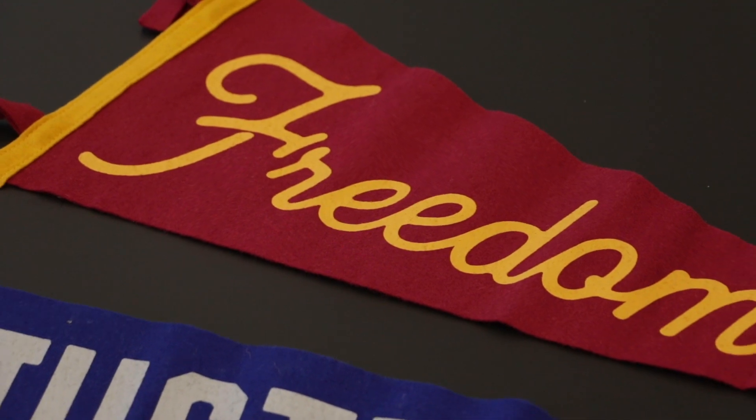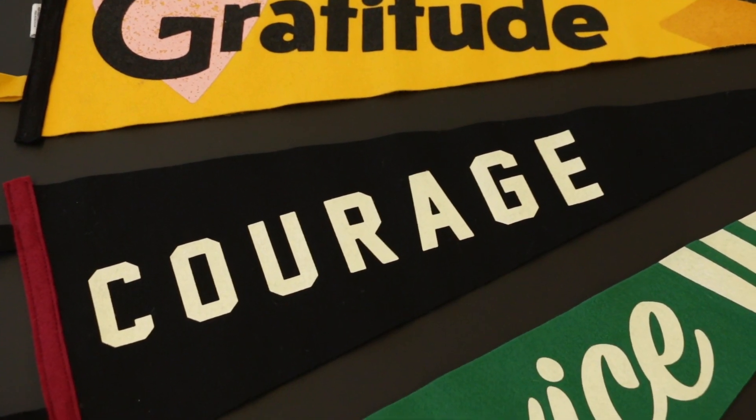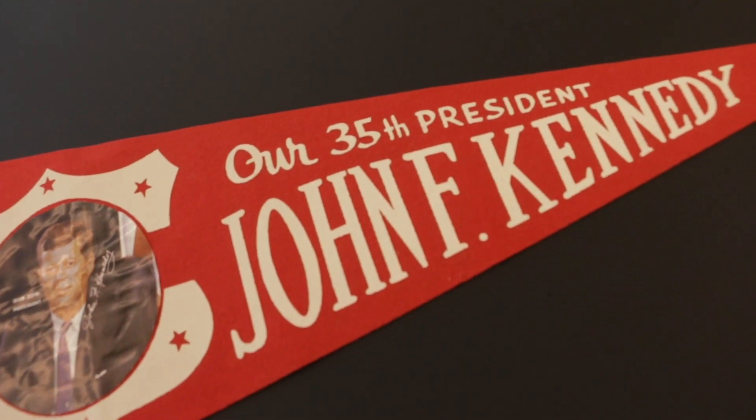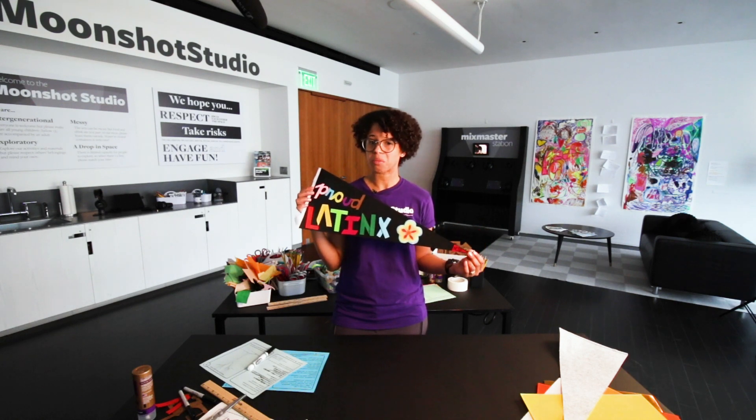A pennant is a type of flag, usually in a triangular shape, that celebrates or highlights something that is important to you. You can design it however you like. You can use paper, you can use felt. For this one in particular, we're going to use felt.